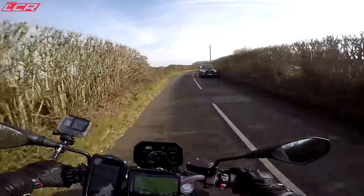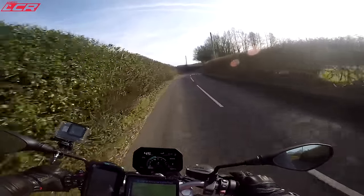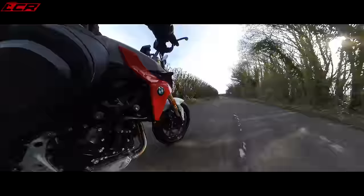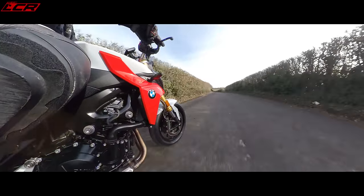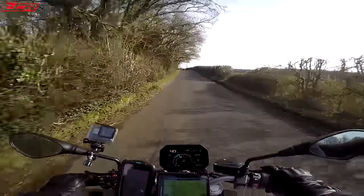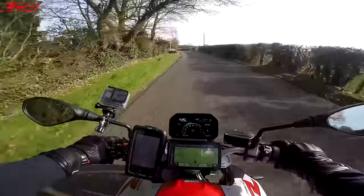I picked this up a couple of days ago. I rode it all the way back from Farnborough and, to be honest with you, I was surprised. I really wasn't expecting much from this. I've ridden the 800 GS before - the old engine - and I felt a little bit underwhelmed by that engine, which almost put me off trying this and gave me some preconceptions. And they're all completely wrong.